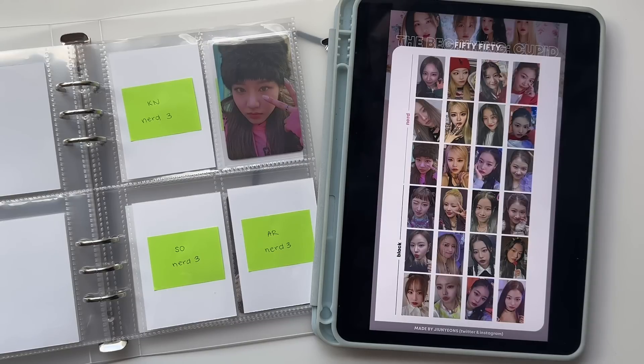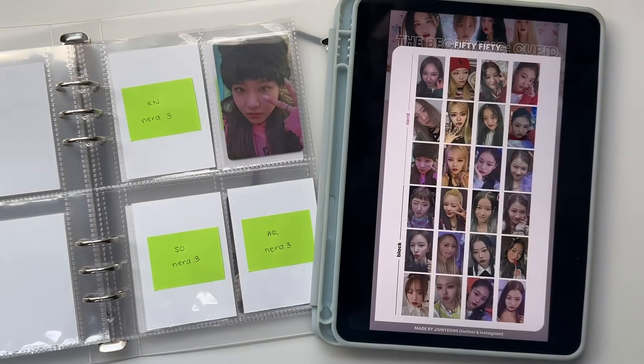Thank you so much for watching this video. I hope you enjoyed it — if you did, please like, comment, and subscribe. If you like 50/50, comment your favorite 50/50 song and your 50/50 bias. My favorite 50/50 song is 'Tell Me' and I don't have a bias. I'll see you guys all in the next video — thank you for bearing with me, bye!